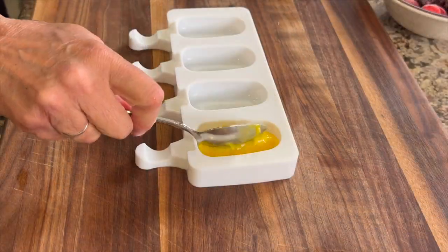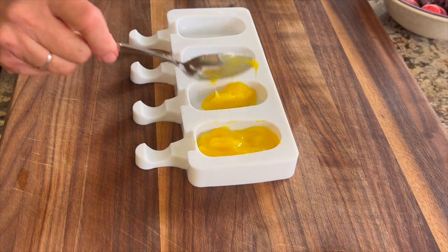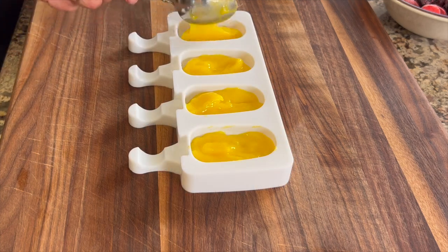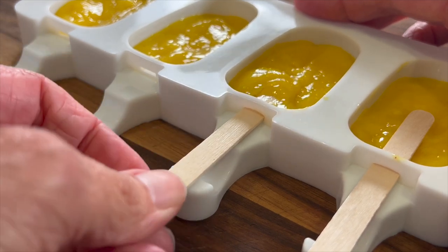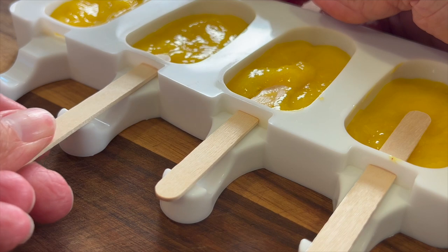Grab your molds and start filling. I'm filling mine half full so that I have room for my coconut cream layer. Just spoon the mango puree in — or whatever fruit you're using — and then insert the stick. See the little hole for the stick? All you do is push the stick up through that hole about halfway up, and voila, that's it.